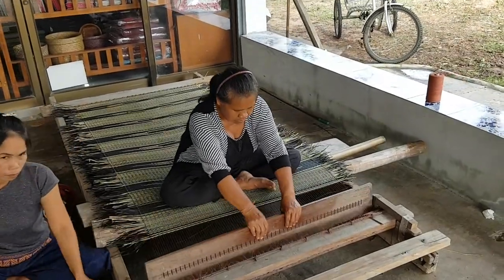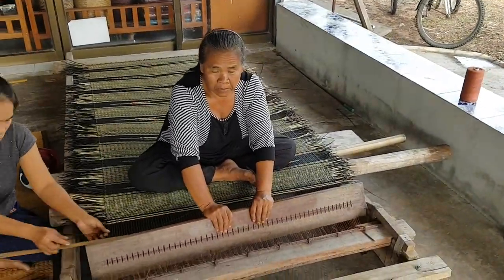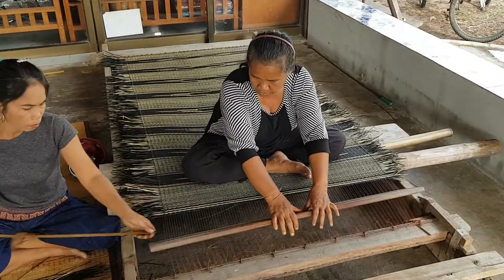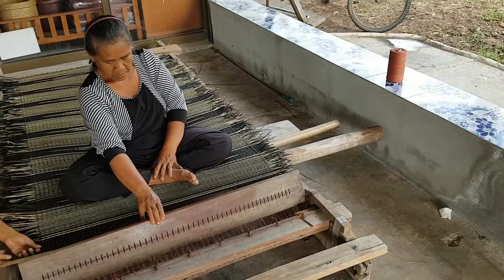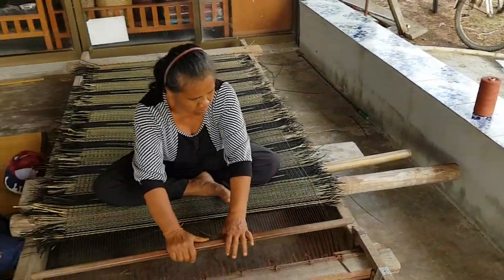Hi, welcome to East Coast Travel on YouTube. This is how they made the reed mat. I'm not sure the word in English. This is one of reeds.